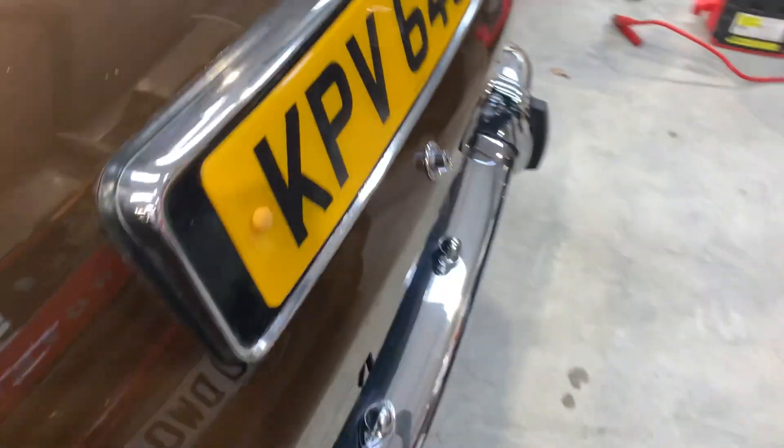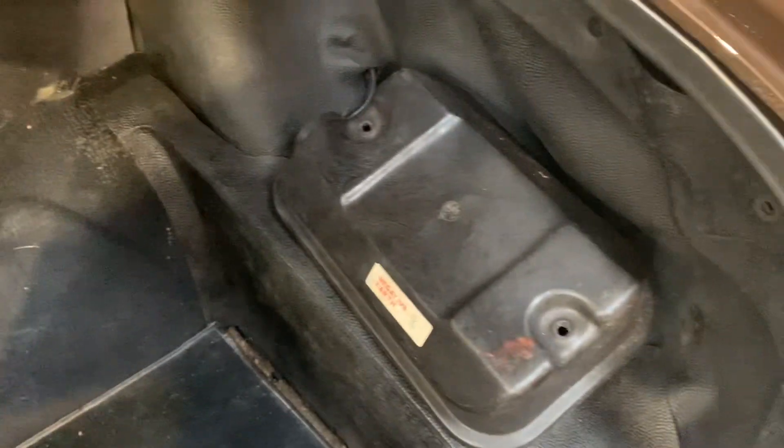Let's have a look in the boot. There's a spare wheel, wheel brace, and battery — all in order. The edge of the boot lid is nice.